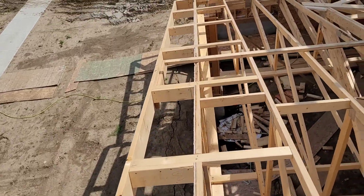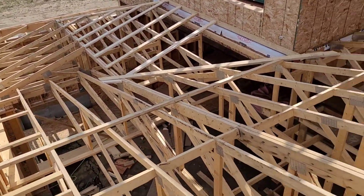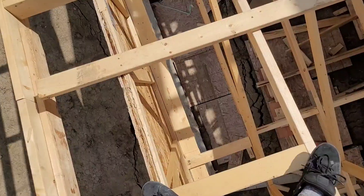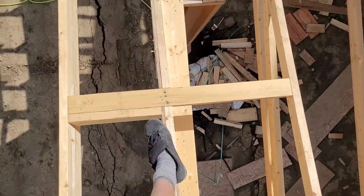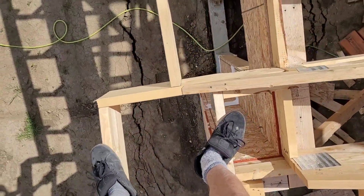I hope this video answered the questions of why and how a framer walks trusses. If you learned anything or liked this video, I hope I've earned your thumbs up. Please share and subscribe to JerWalls for more content like this in the future. Thank you guys so much for watching.